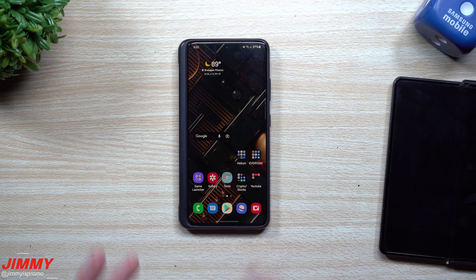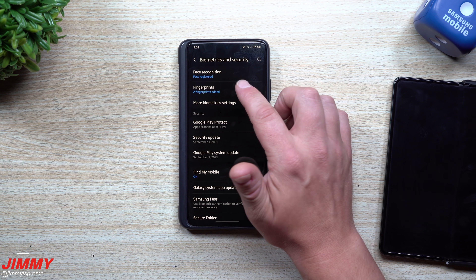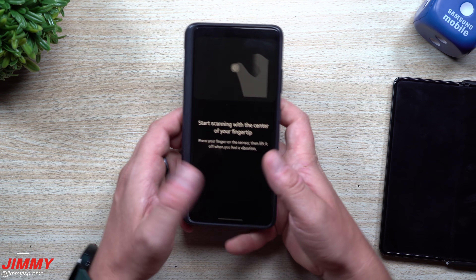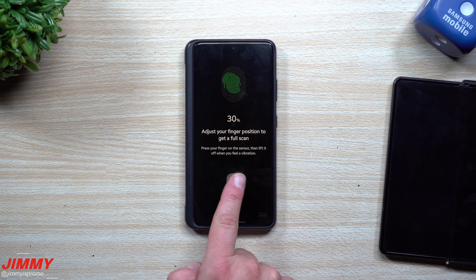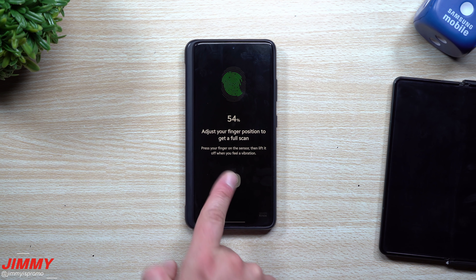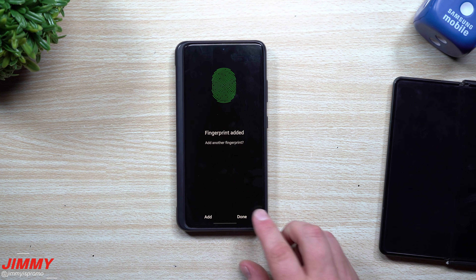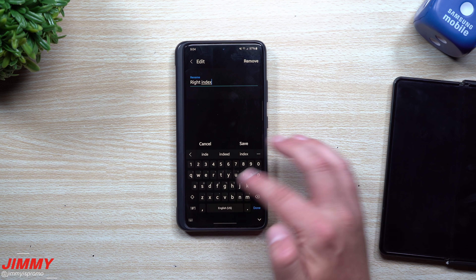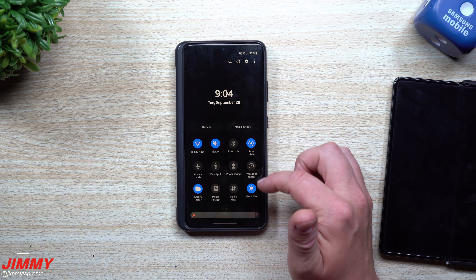Super beneficial — it helps out a ton. If there are applications you use multiple times a day, this is what you'd be able to do. Let's add in another fingerprint for good measure. Go back inside of Settings, Biometrics and Security, Fingerprints, type in your code. I'm going to add one more fingerprint — maybe my right index finger for when the phone is sitting on a table. Put it in at all different angles because you never really know how you're going to hold your phone. Hit Done and name this one 'Right Index.'